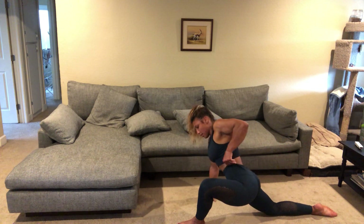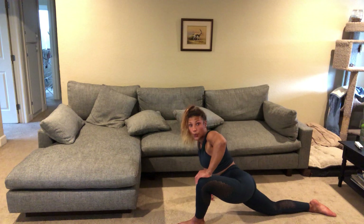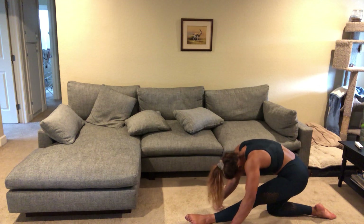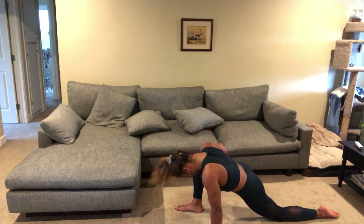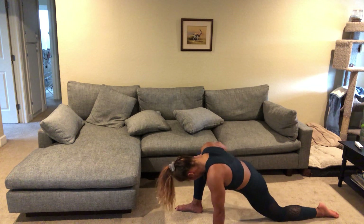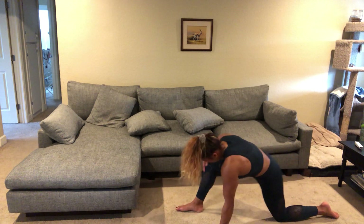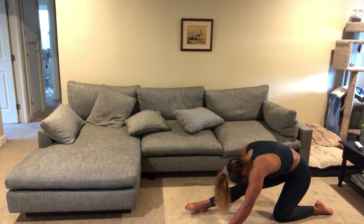Move forward into that lunge again, and then back again nose to knee. Go back and switch legs — right leg in front now for the lunge. Back, nose to knee. Move forward into that lunge again, then back nose to knee.